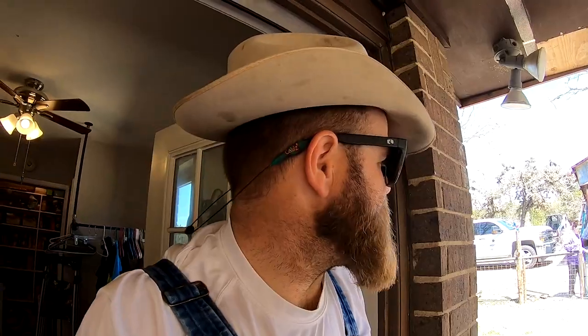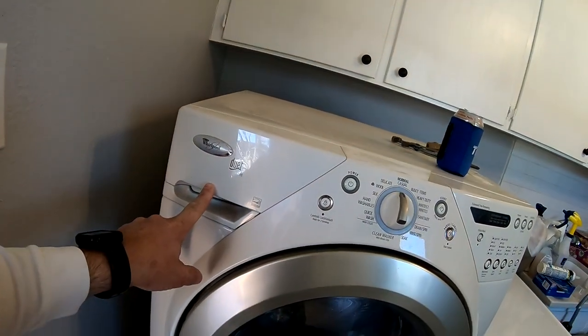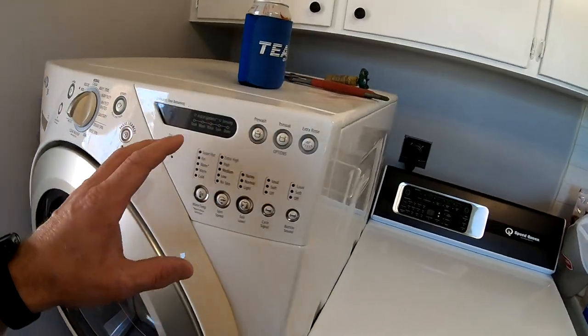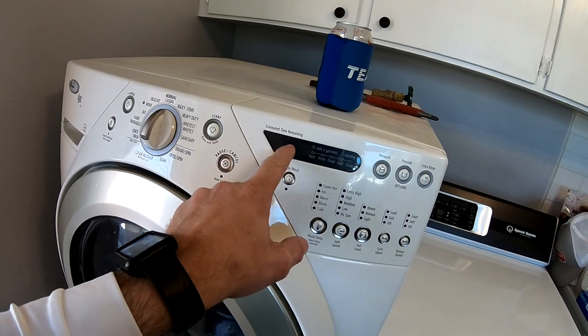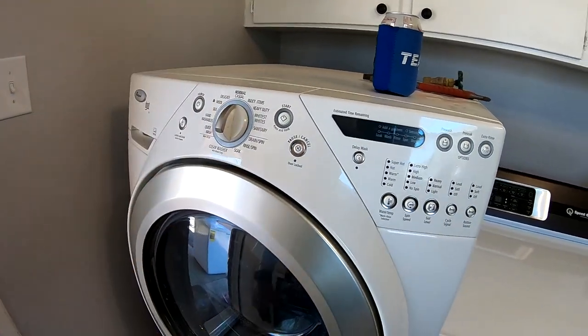We're tired of spending the same amount of money on a similar product only for it to last half the time. We went with a top load washer instead of the front load washer like this one. This Whirlpool has been a decent unit, but it's been acting up lately — it'll pop up an error and go ding ding ding, and we'll have to shut it off and turn it back on. It's been taking up to a couple hours to do a load of laundry that should only take 45 minutes to an hour, even for normal sheets or towels.